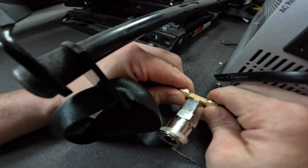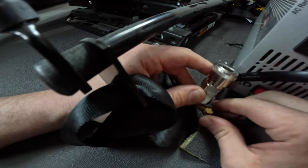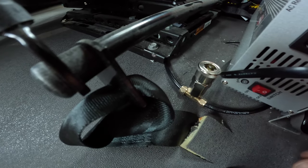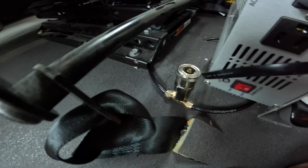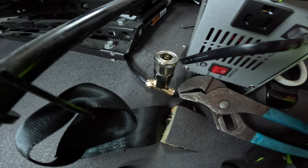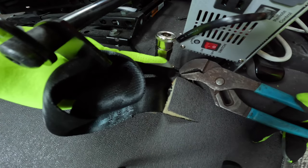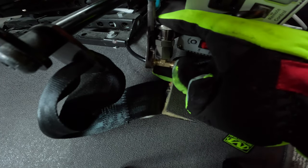Okay, now we're going to hand tighten everything up. All right, let me grab my wrench and then we're going to tighten this up real good. We're going to take our channel locks and tighten these nuts on each side. Righty tighty, lefty loosey — remember that.